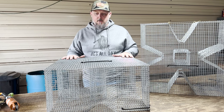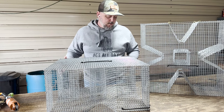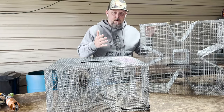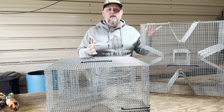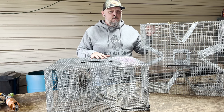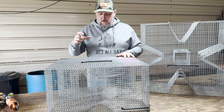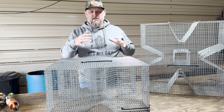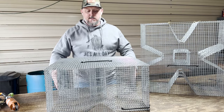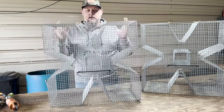Once I work those kinks out and feel like I can get this thing done in a timely manner, I'll probably put it live on the site for people who want one. To the naked eye this looks just like a regular cloverleaf style trap that we sell on our site. If you follow the channel and have seen videos in the past, it looks just like a cloverleaf trap — but it is different. They call this a cloverleaf trap because you can see the shape: it has a funnel on each of the four sides, which gives it that cloverleaf appearance.